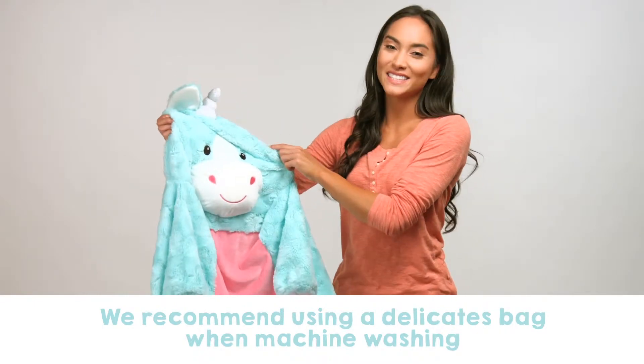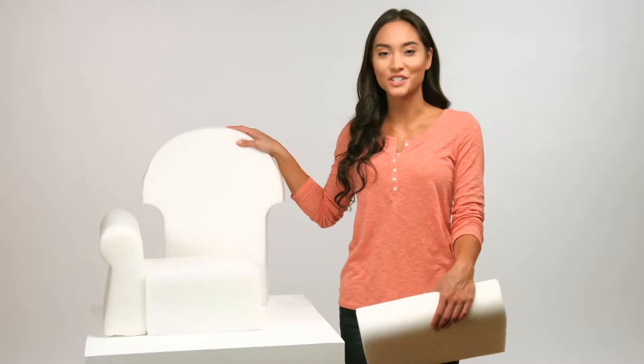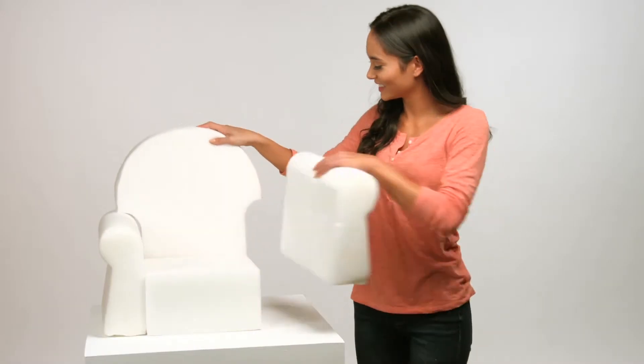Now that your Sweet Seats cover is clean, reassembling your character chair is pretty simple. You'll start by setting the foam pieces back into the original chair shape. Once together, you'll slide the character cover over the top side of the foam chair back.